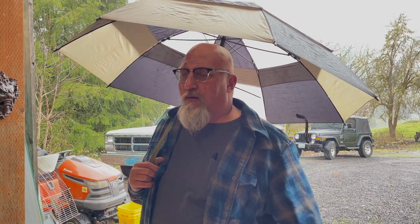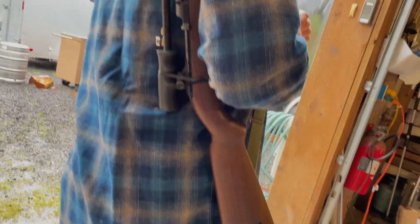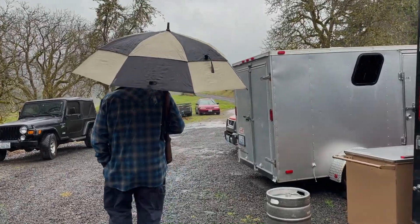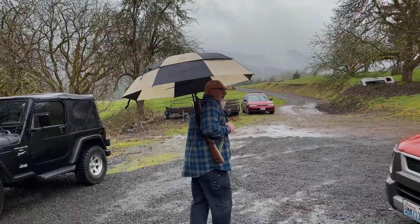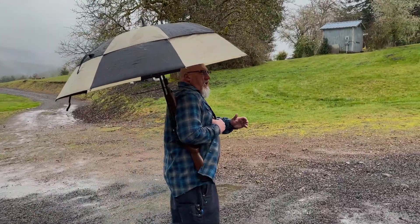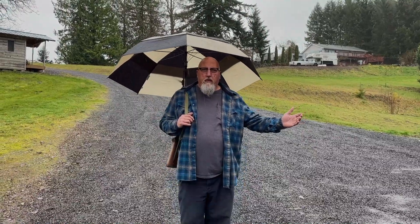On a rainy spring day here in Washington, Mark's tip is to zip tie an umbrella to your M1 Carbine and go for a stroll in the rain without getting wet. He demonstrates — it works perfectly. You get to use your vintage World War II M1 Carbine, have gun time in the rain, stay dry, and haven't spent a cent on ammo.